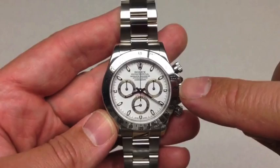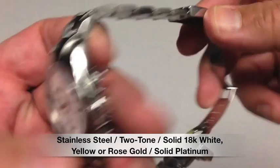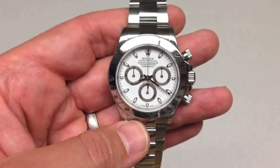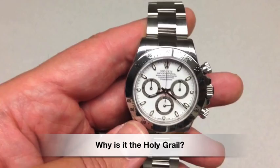The watch comes in stainless steel like this, in 18-karat yellow gold center link, and in 18-karat yellow or white gold. For the 50th anniversary, they introduced a solid platinum version — a $75,000 watch with an ice blue dial and chestnut or brown markings. Kind of unique — either love it or hate it. That's the watch in the forms it comes in.